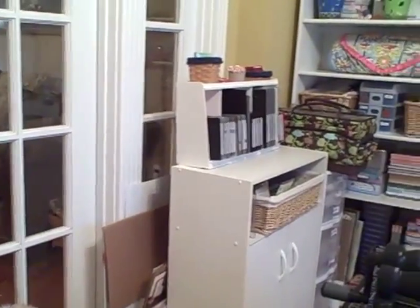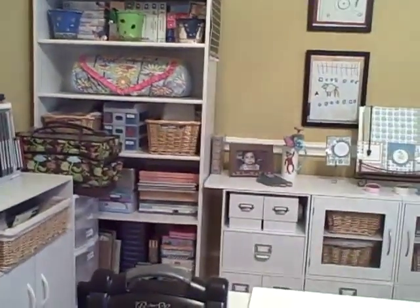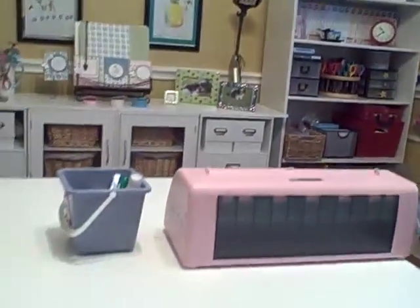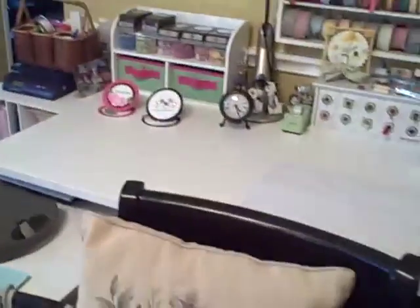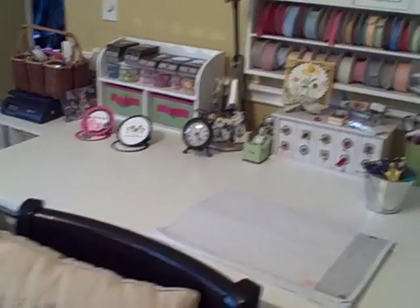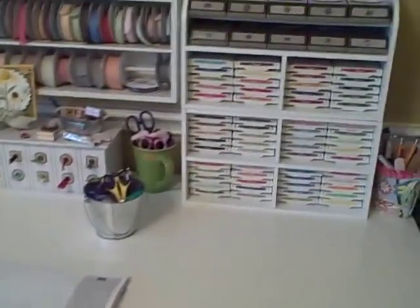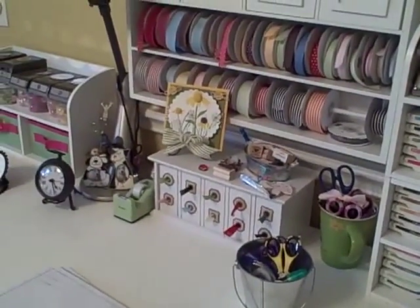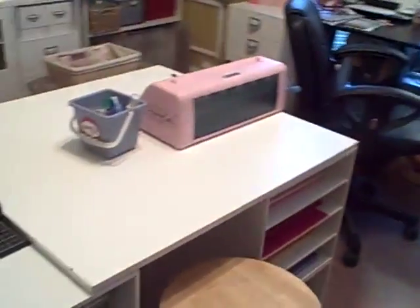Here's kind of a view from the whole room walking in from the living room, then coming around to the Big Shot station, then this busy wall with those tall shelves and my display center, with the island in the center. So I hope you enjoyed my tour. If there's anything you'd like to order, I'm at snowmanlover.stampingup.net and my blog is snowmanlover.blogspot.com. Thanks for stopping by — I appreciate it. Bye-bye.